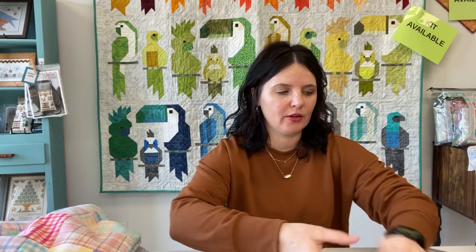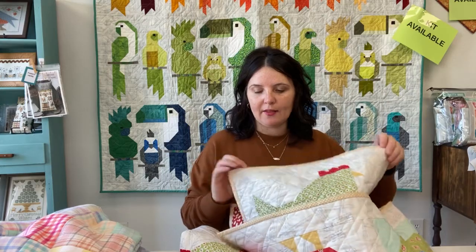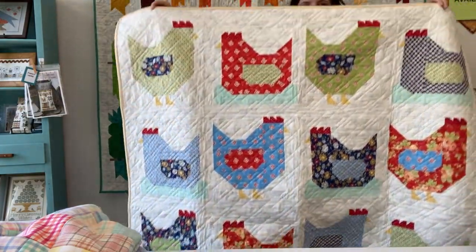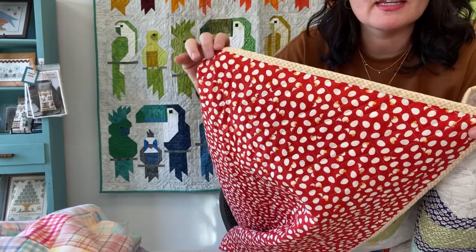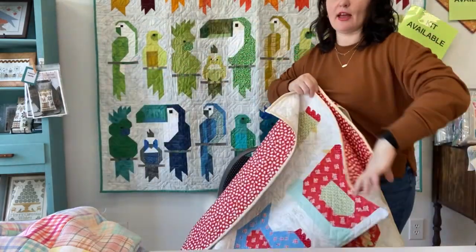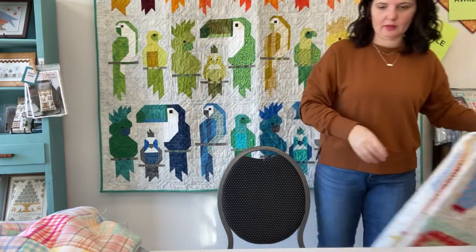Next, I got the binding all done on my chicken quilt. I couldn't remember if I showed you guys this, but I'm going to show it anyway. This is a Cluck Cluck Sew pattern just called Chickens, and it turned out so cute. I used a backing from our sale room that has little eggs and chicks on it. We do have the pattern in the shop, and we could possibly get something similar in fabric.